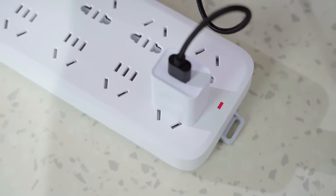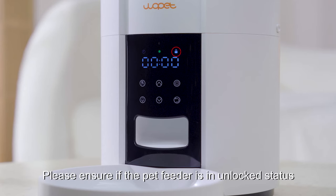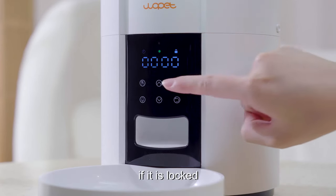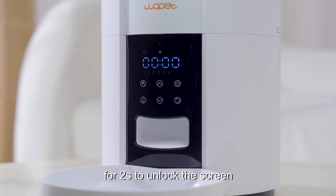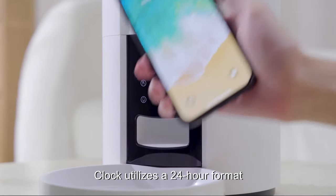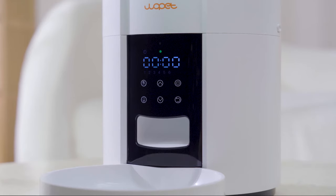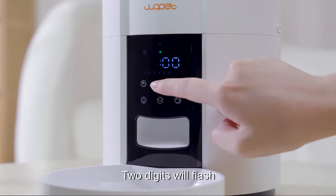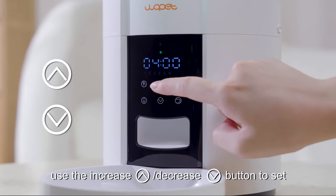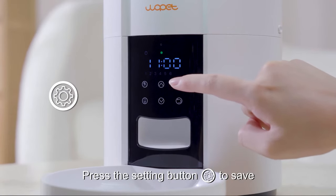Step 1: Set current time. The clock icon flashes when powered. Please ensure the pet feeder is in unlocked status. If it is locked, press and hold the setting button for 2 seconds to unlock the screen. The clock utilizes a 24-hour format. Once unlocked, press the setting button to set the current hour — two digits will flash. Use the increase or decrease button to set, then press the setting button to save.